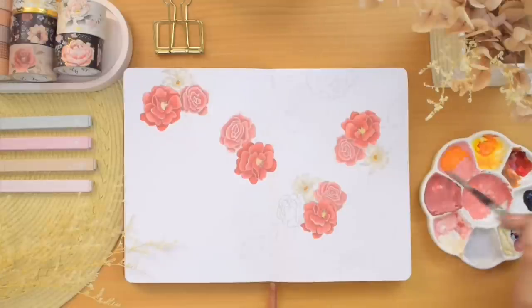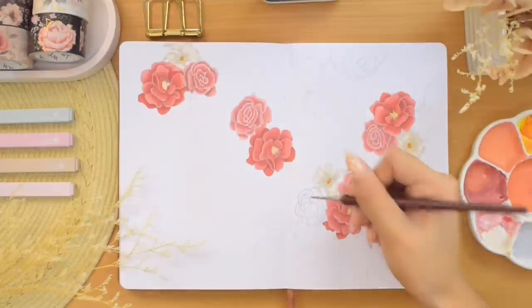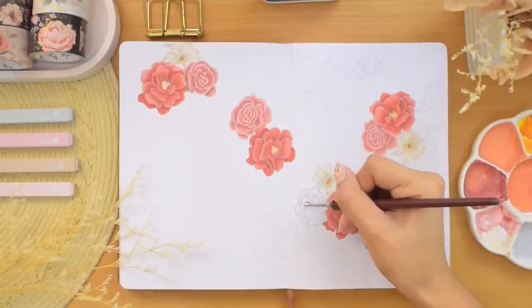Now we're painting the next roses with a peach color, by adding some yellow to our existing mixture. We are doing the steps likewise for these bigger roses that are part of the clusters, as well as the smaller ones.